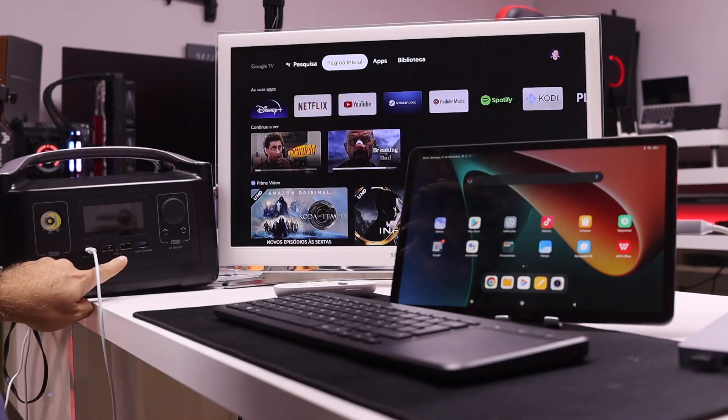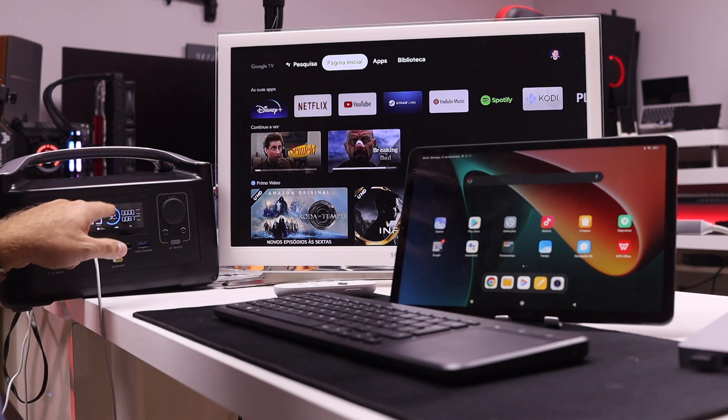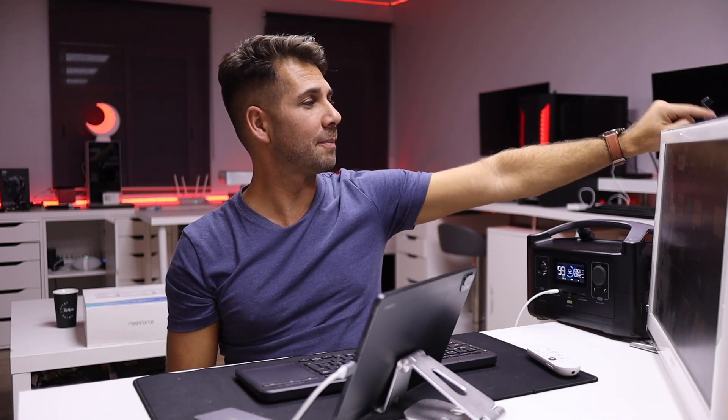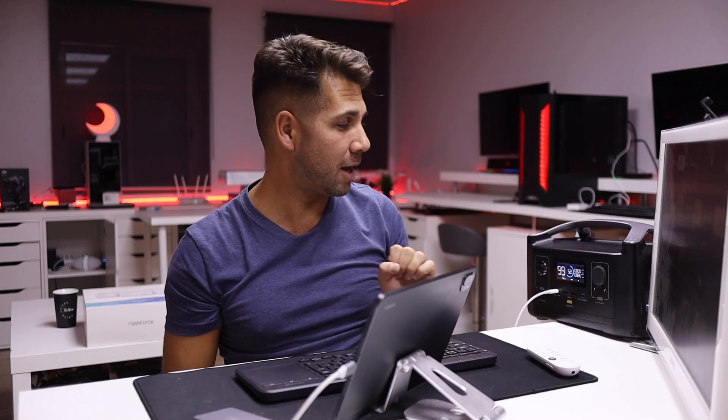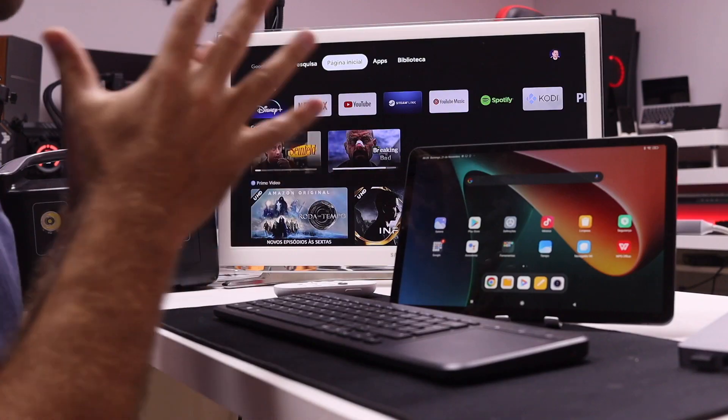Talking about bigger — this is the EcoFlow solar battery. I'm testing it out at this moment; it's powering this TV, the Google Chromecast behind here, and my laptop right over there which is recording the sound. It could also be powering the Xiaomi Pad 5! I'll share those tests in just a few days — I still need to put it on my solar panels. But now let's focus on the Xiaomi Pad 5.